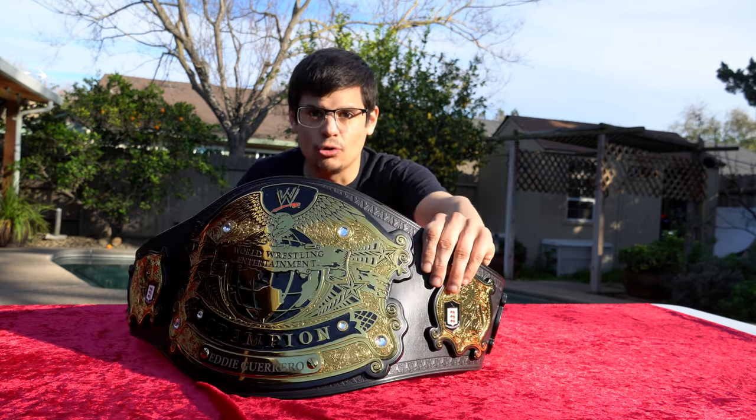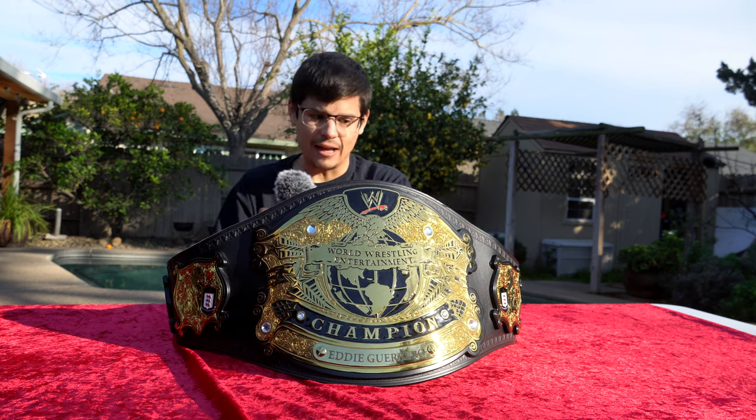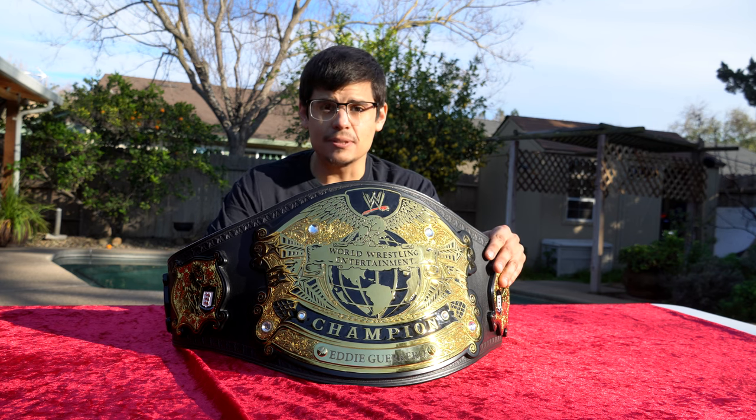But you can see these rhinestones are just normal plastic rhinestones. They are not the Swarovski stones, because they would sparkle at least a little bit in the sunlight. These don't sparkle at all. And I've put them straight up against the other Undisputed Championship, the standard Undisputed Championship. I know 100%, these are just the regular plastic rhinestones.